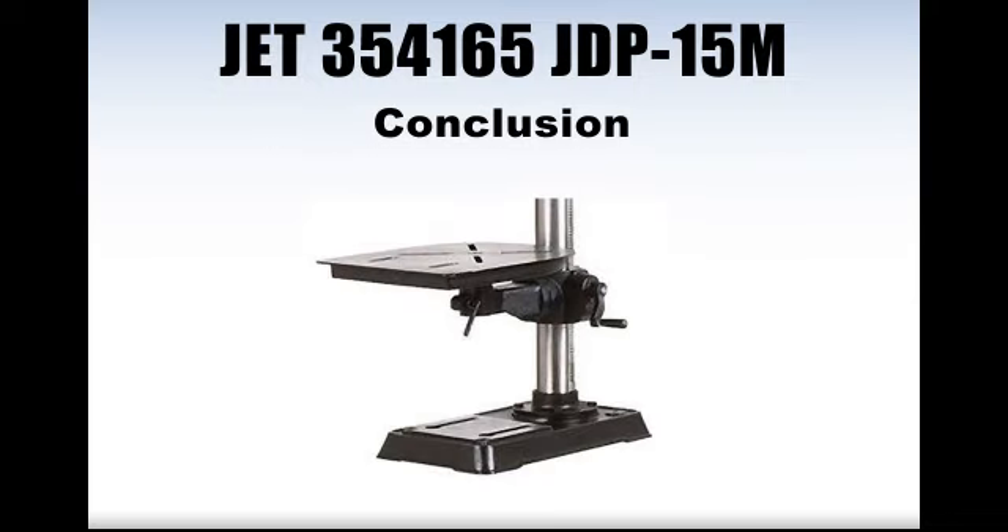Our conclusion: according to the large majority of user reviews on Amazon.com, the JET 354-165 JDP drill machine is highly recommended for anyone looking for a reliable drill press to tackle precision jobs. While the JDP is cited to be on the bulky side by some negative reviewers, this unit remains a good option for someone looking for a stable and effective drill press according to a significant number of happy buyers. We recommend you give it a look.